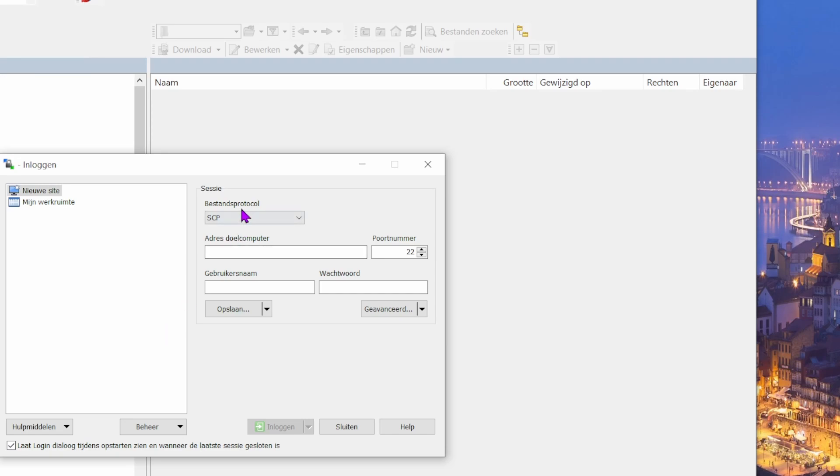Open WinSCP. Set the protocol to SCP, then type in the IP address we found with Angry IP Scanner — ending in 189. Enter your login and password — mine are 'pi' and 'raspberry'.